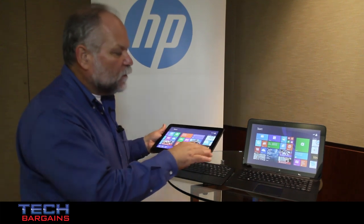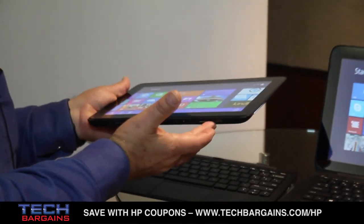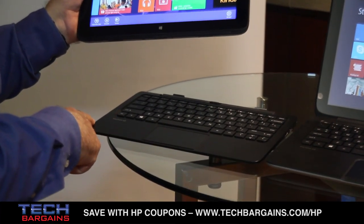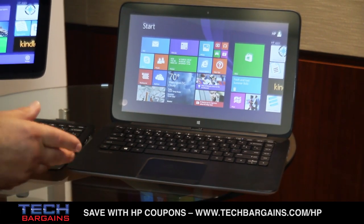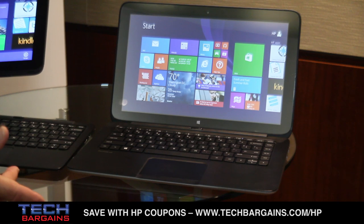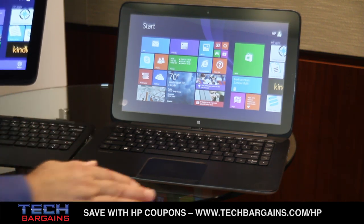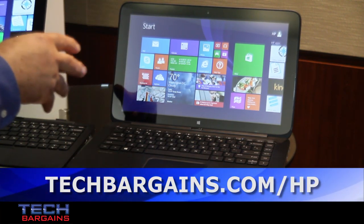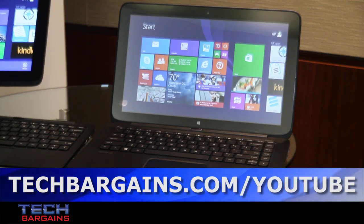All of our detachable line has great expandability — Micro SD card in the tablet, full-size SD slot in the base. And on the Pavilion 13X2, there's actually an option of a 500-gig hard drive in the base. So if you're carrying lots of video, photos, or music, store those on the hard drive in the base, and store your programs and normal data on the SSD that's in the tablet.